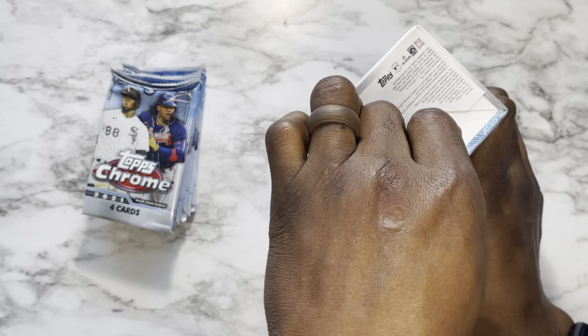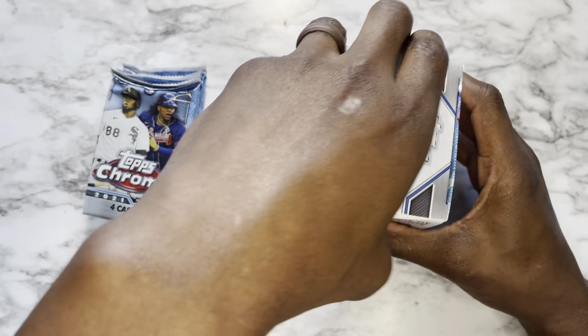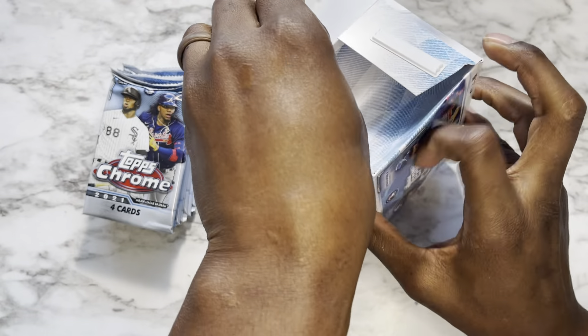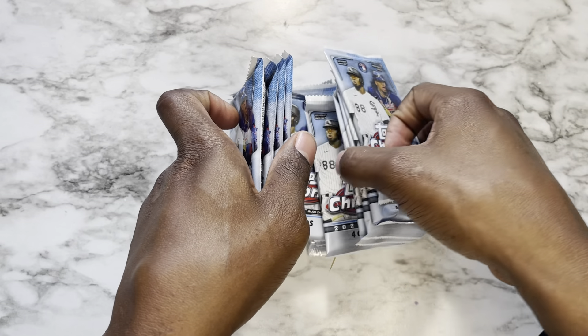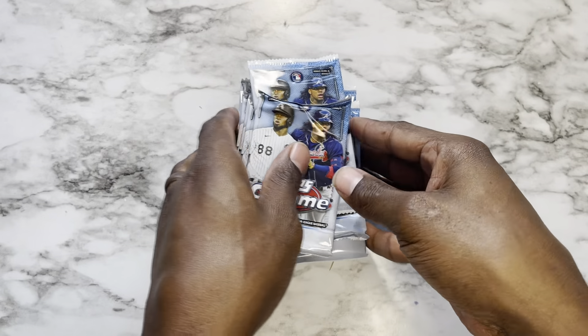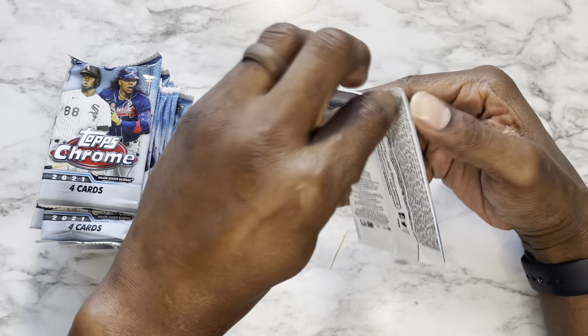My daughter is in the background so if you hear her, yeah — congratulations. We got both boxes open and we're gonna shuffle these joints together. So we're looking at 64 cards total.